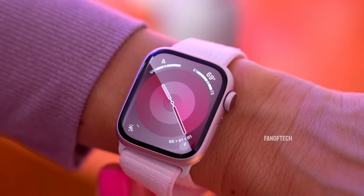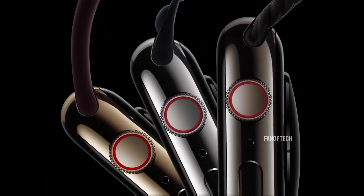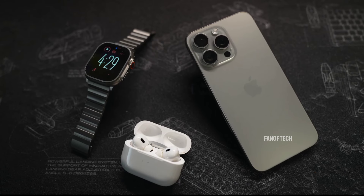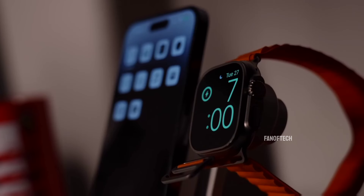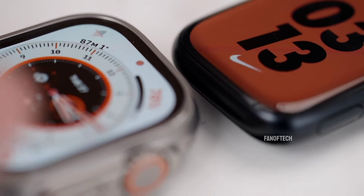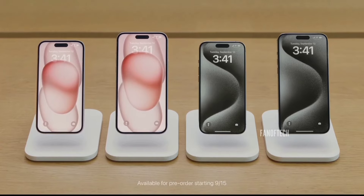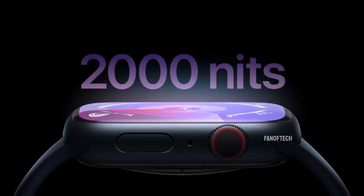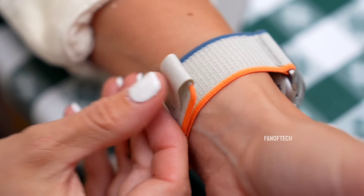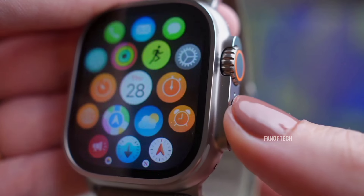This year marks the 10-year anniversary since Apple introduced its first smartwatch series to the public. As the tech giant prepares to unveil the iPhone 16, there's heightened anticipation for significant updates to its smartwatch lineup to mark the occasion. While the iPhone 16 series will undoubtedly steal the show, the company will introduce new watch models including the Apple Watch Series 10 and the Apple Watch Ultra 3. Here's what we know so far about the more premium Watch Ultra 3, including its design and potential features.